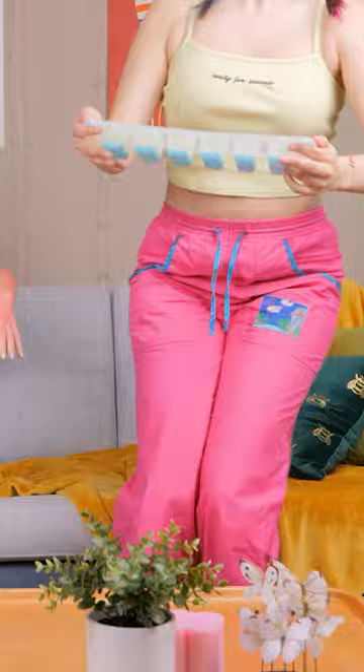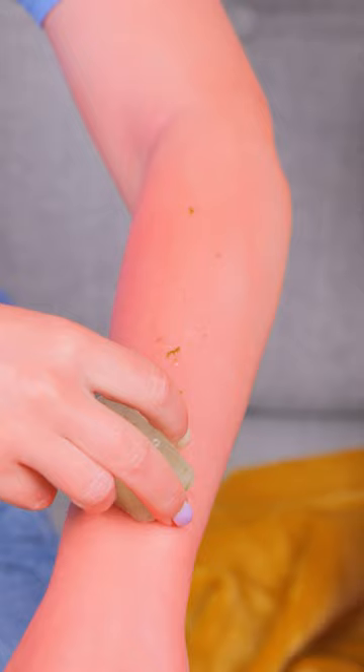Ow! Ow! I'm never going outside again! I made this for you — I hope it helps! Just rub it over your sunburn. Oh, that's so soothing. Oh yeah, it's so good.